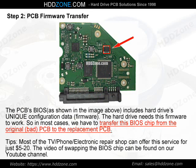Step 2: PCB Firmware Transfer. The PCB BIOS, as shown in the image above, includes the hard drive's unique configuration data and firmware. The hard drive needs this firmware to work. So in most cases, we have to transfer this BIOS chip from the original, bad PCB to the replacement PCB.